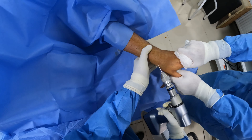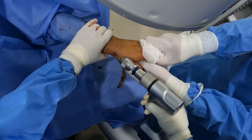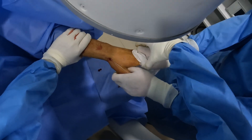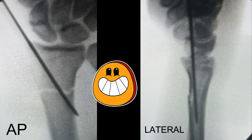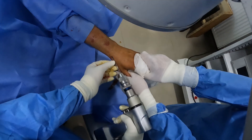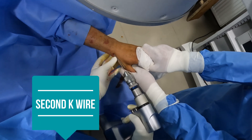In small bursts, I'll try to go across, and once the second cortex is achieved, I know that both cortices have been pierced. I'll take the C-arm view. Here you can see the AP view — the K-wire has gone across the fracture site. The lateral view shows the K-wire is inside, so we need two views to confirm the position of the K-wire. Once this has been done, I'll place the second K-wire.